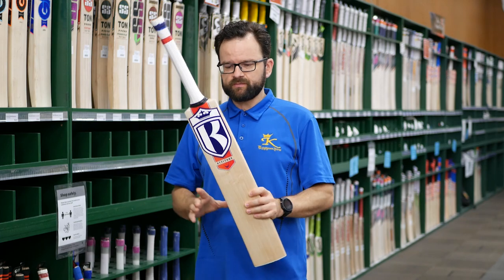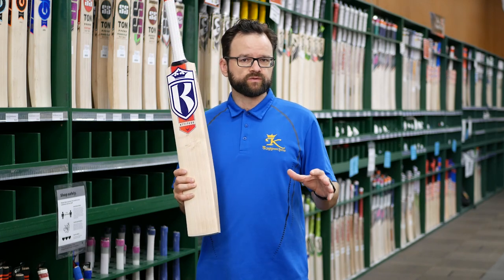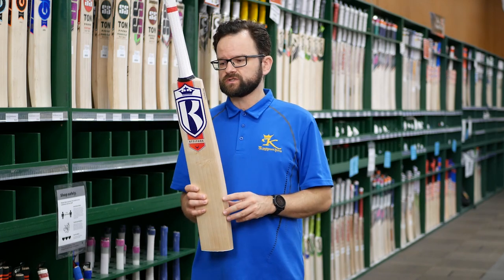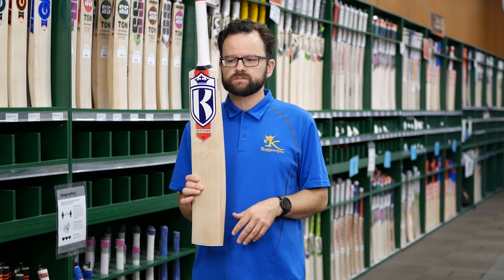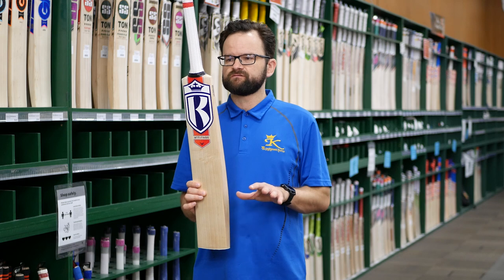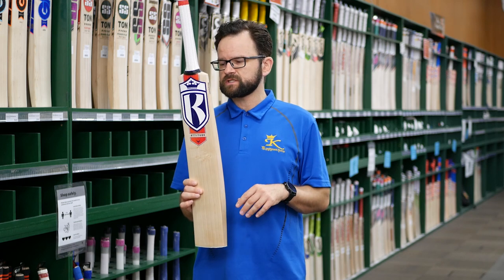As with most of our bats, we're getting the weight range into about 2.8 to 2.9, so you get a nice weight range. Pick-up is really good — superb value in these. They're really good for a nice mid-priced match bat.